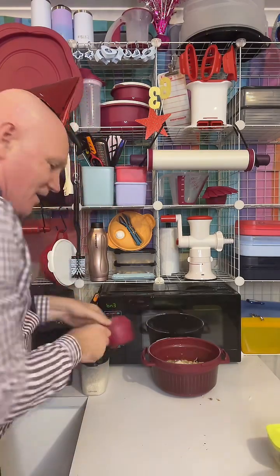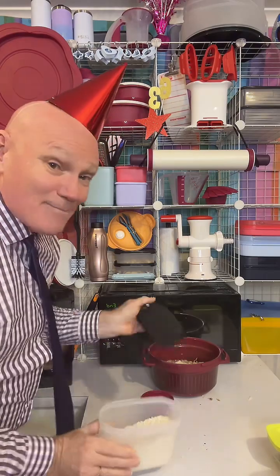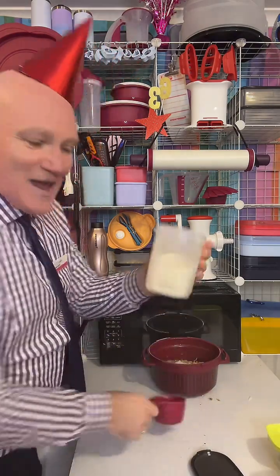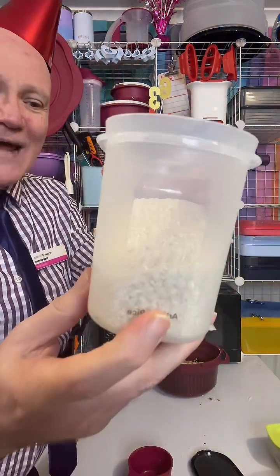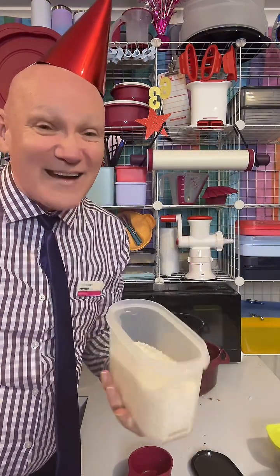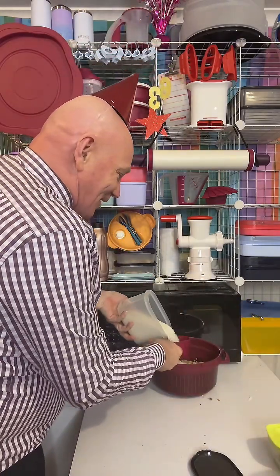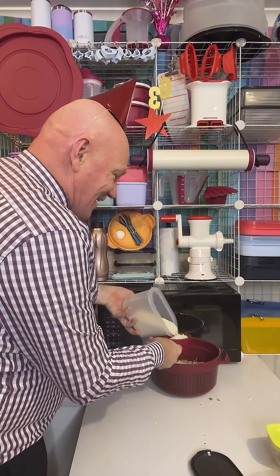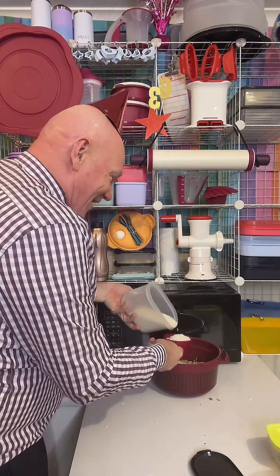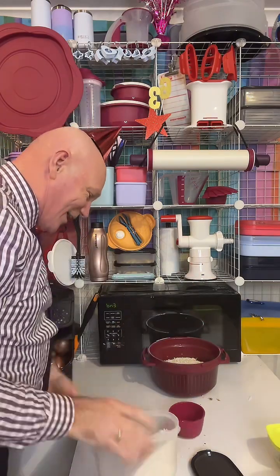We'll grab a one-cup measure. Here are the Modular Mates with arborio rice — there's a label on one side and one label on the other side, so I can pop this into the pantry however I like and there's always going to be a label facing the outside. I'm going to measure up one cup of arborio rice with love and accuracy into the pressure cooker.